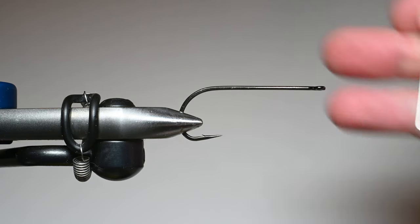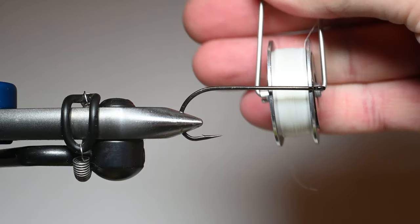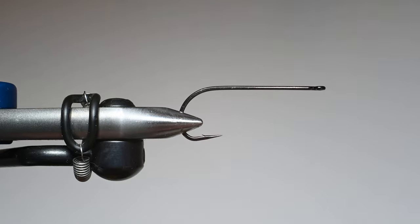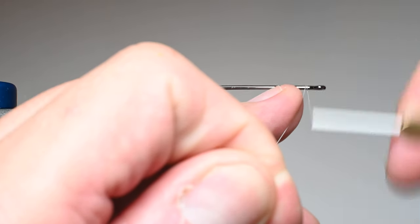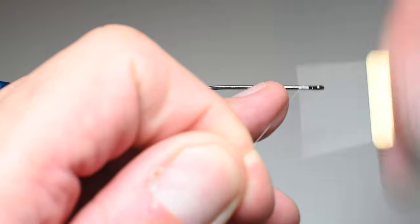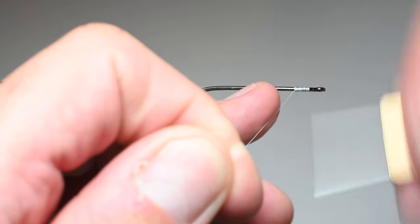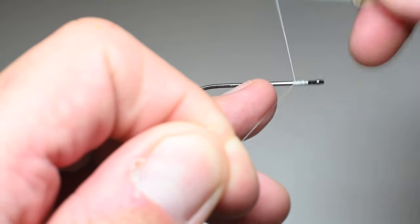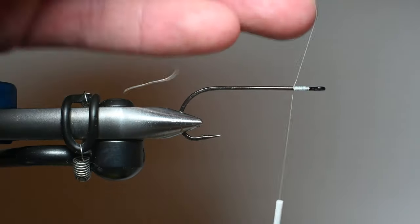This is an A-Rex hook — it's a streamer hook. We're going to be using a Semperfly wax thread, 6-0. We're going to go ahead and start this right behind the hook eye and lay down a little bit of thread, roughly two hook eyes. I really love the length of the shank of this hook — it's super effective for what we're going to be tying in. Lots of marabou.